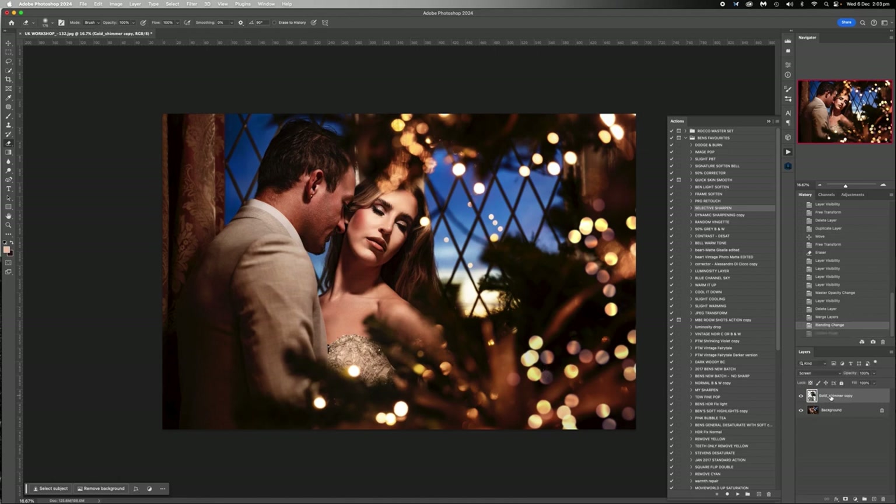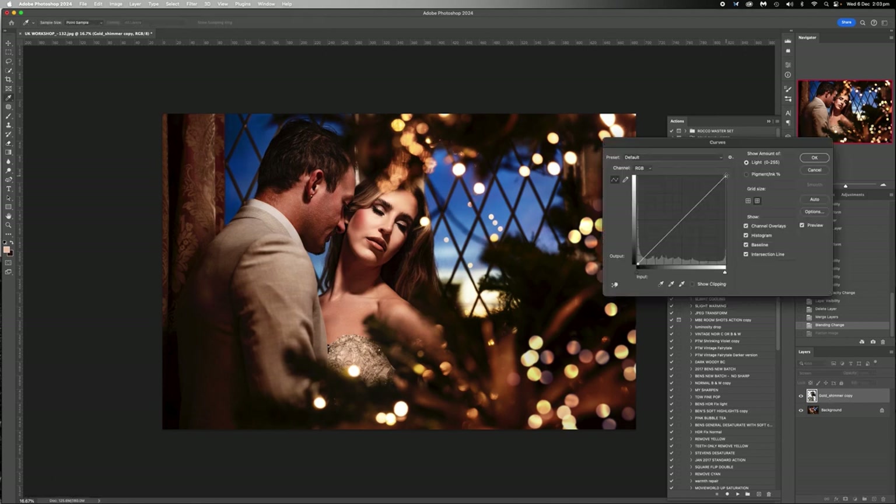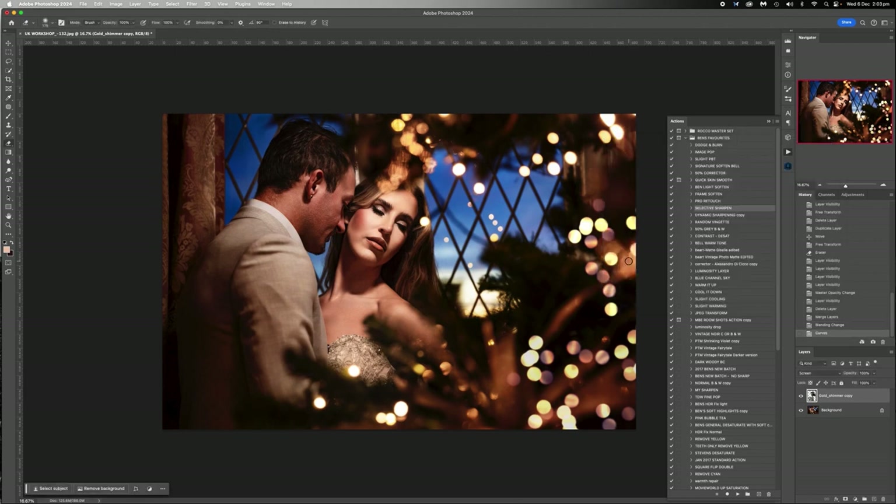Grab these and merge them together, go back to screen mode, and I'm pretty happy with that. Flatten image. I think we're good. We kind of don't really need to do too much more to this one because we've got some nice little sparkles here - we've added a few and they look sort of real.